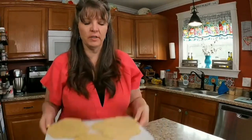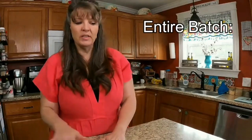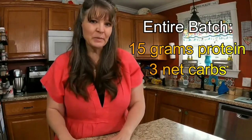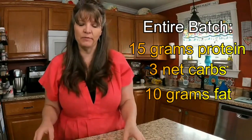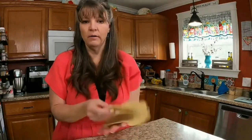I calculated the actual nutrition of these tortillas. The entire batch has 15 grams of protein, 3 grams of carbs, and 10 grams of fat. So these are a fuel pull even if you eat the entire batch with no other added fat. You can absolutely have them with an S meal — they're super low carb. And if you want to have them with an E meal, stick to half the batch.